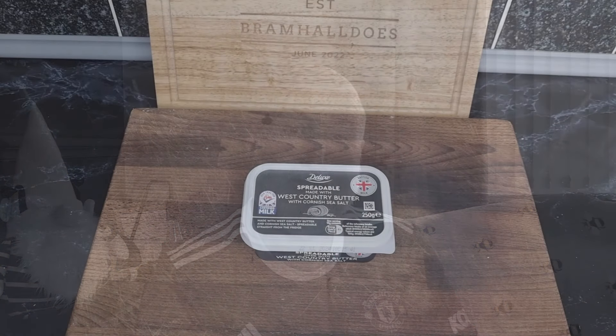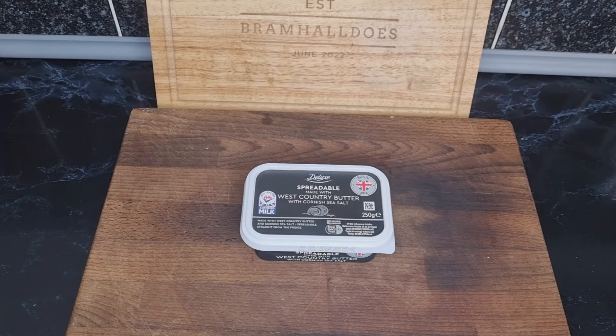Hello, welcome back to the channel. It's day six, it's May the 25th, and it's sandwich week so we're going to crack on. We've got the sixth sandwich to go for now. It's been nearly a week of sandwiches — I do apologize — but I wanted to get involved in this, trying to keep the videos short. So let's crack on and see what sandwich we've got today. We've got the West Country butter from Lidl.